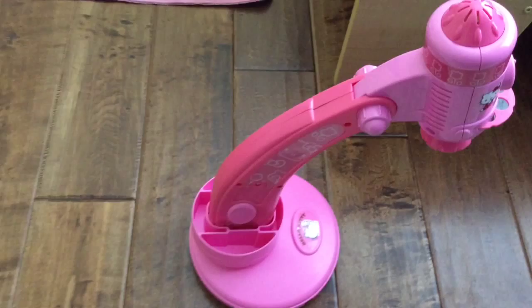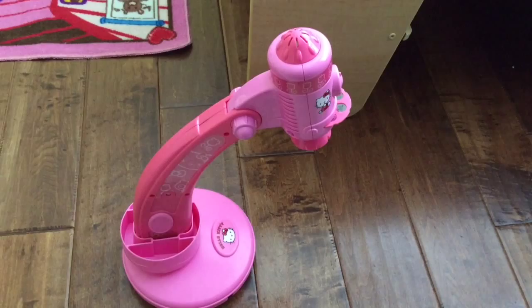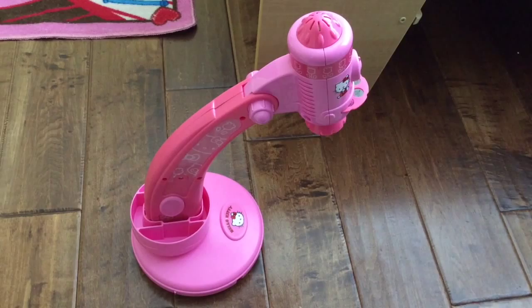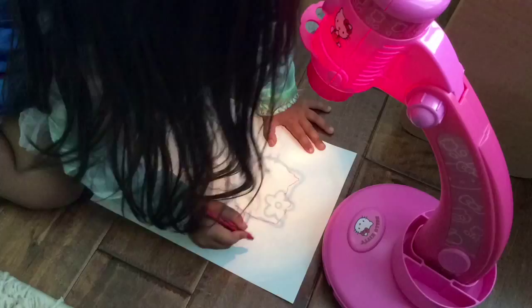It requires four C batteries which aren't included and go right here in the base of the projector. It comes with 10 of these image disks which includes 7 images each for a total of 70 images. So we're going to test it out and turn it on and draw a picture of Hello Kitty.